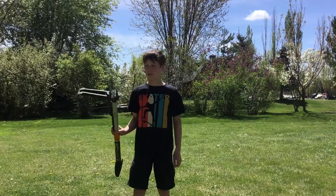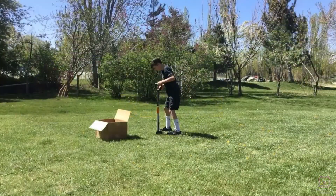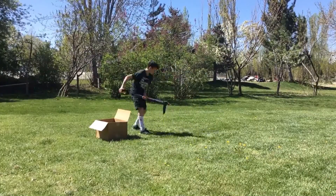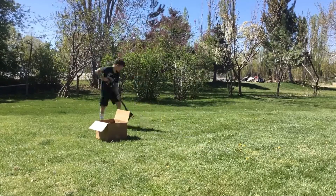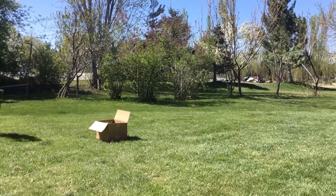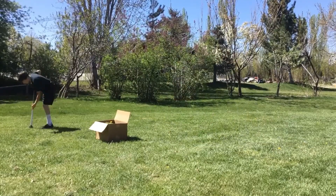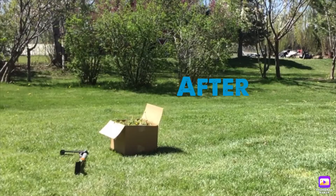Now I'm going to show you me pulling some dandelions. I just made five dollars in about 30 minutes.